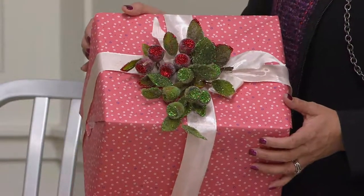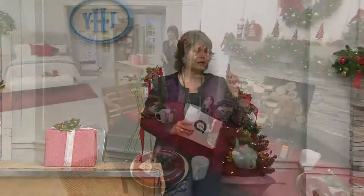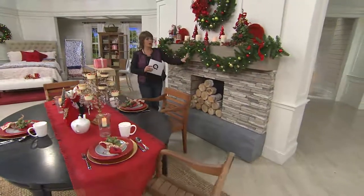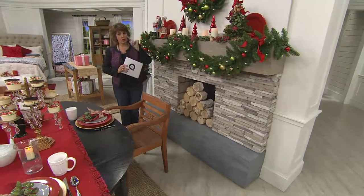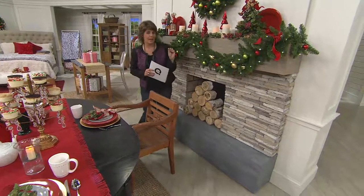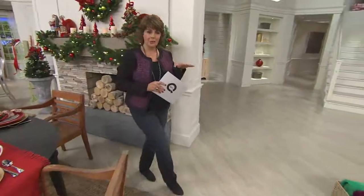Unfortunately there's no reorder on these for this year — what we have is all we have for the holiday. We brought in over 4,000 for the show today. In the gold, only 800 remain; there are 200 in green; and the red just sold out. So green and gold are all that's left. With the gold, we'll be showing you the silver and gold version of our Bethlehem lights garland and Christmas wreath in just a moment — the gold rosehip clips would be beautiful nestled into those silver and gold pieces.